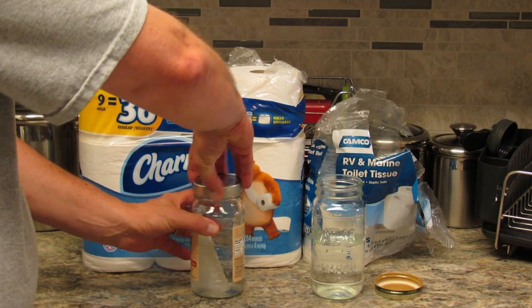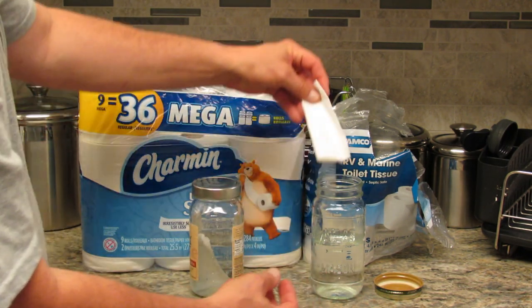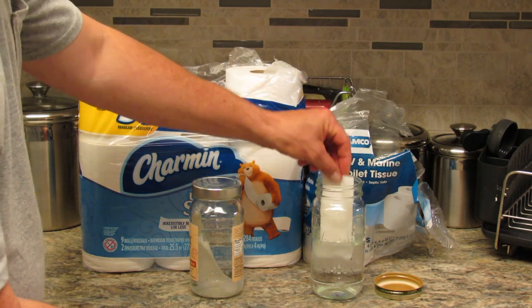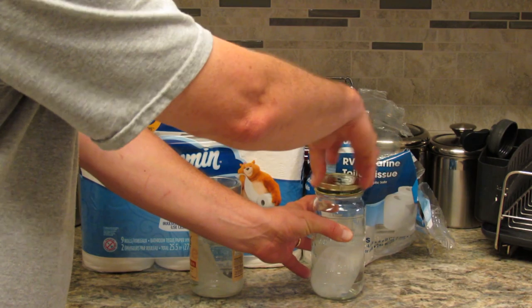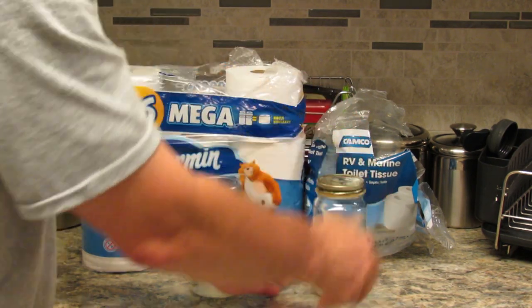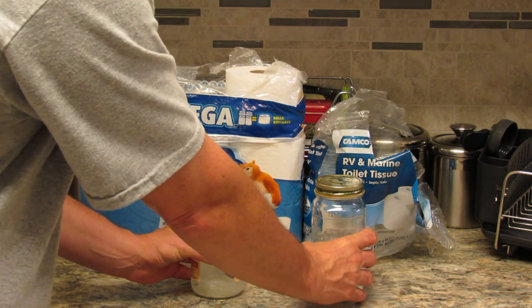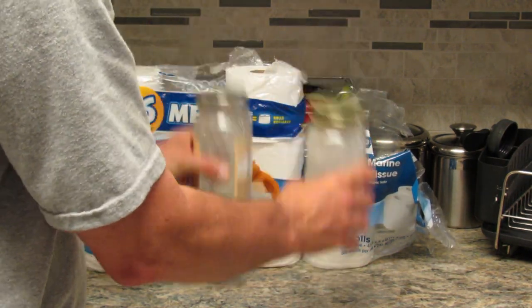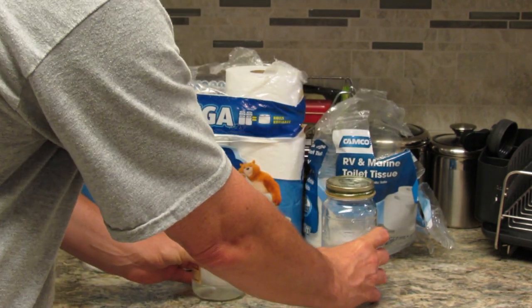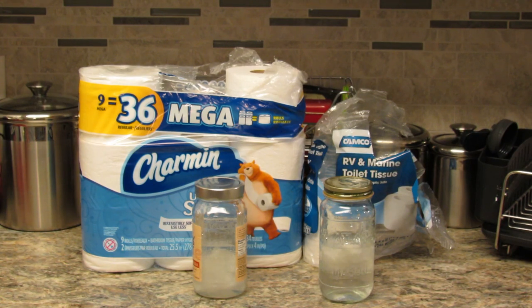We have the Charmin here — we'll drop that down and put the lid on it. We have the Camco here, which feels a lot thinner than the Charmin, so we drop it in. You would think that if it feels thinner, the Camco would dissolve and come apart quicker. So I'm going to pick these up, give them a shake, and then set them down and let them sit for a little bit to check back later.